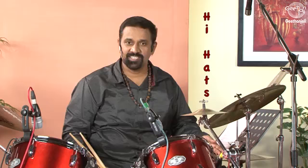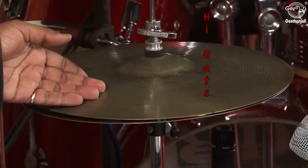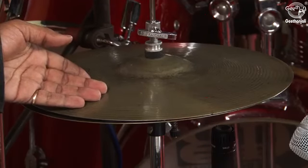Hi-hat. The hi-hat is a foot-operated device that holds two cymbals together. When the foot pedal is activated, the top cymbal comes into contact with the bottom cymbal. The hi-hat is capable of producing different sounds.